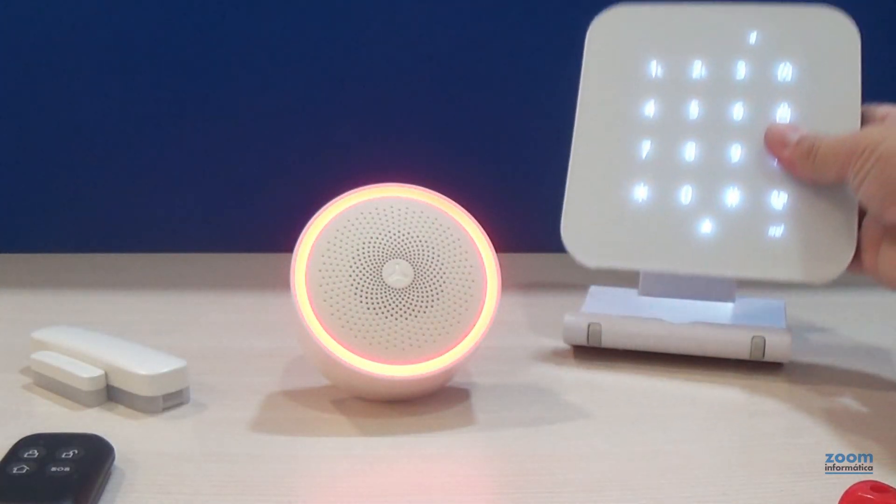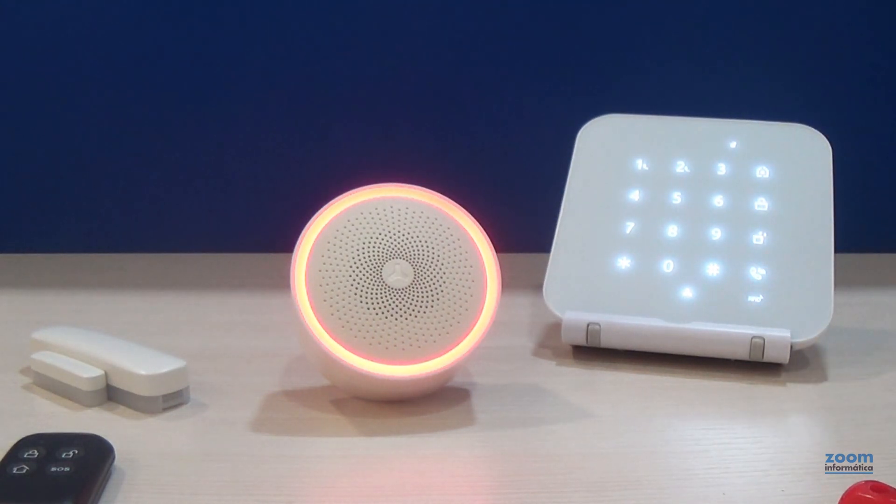It is very important that at this time, make sure that any detector of the alarm can be activated, as it would connect with the siren.